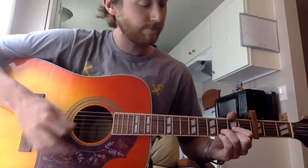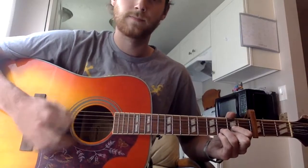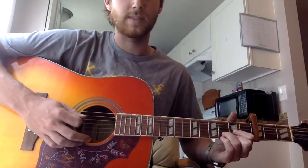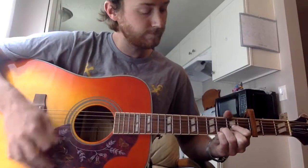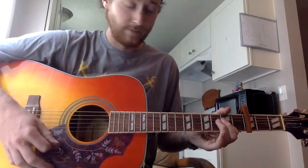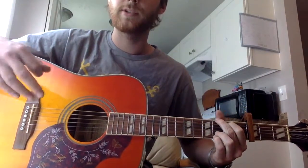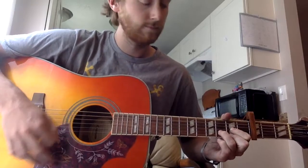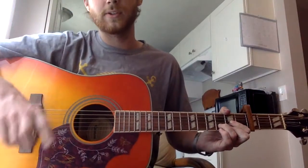Starting the D chord, then G, back to D. And I like to throw that one in there — when you go back to the D the second time. And then you're going to your B minor, A, D. And then on this one, the last time you hit the G, you give it the hammer-on. A. So that's like one cycle of the verse.